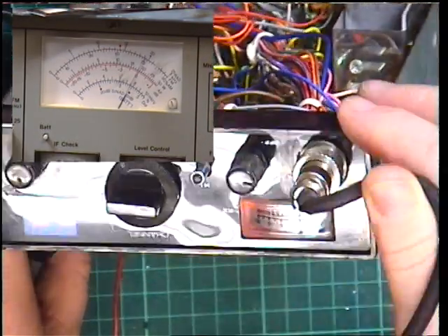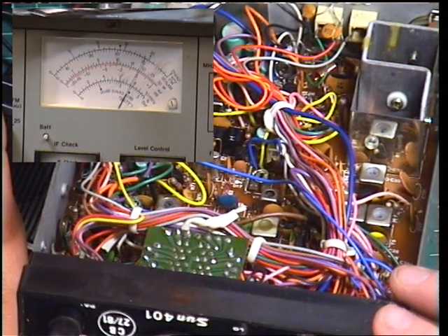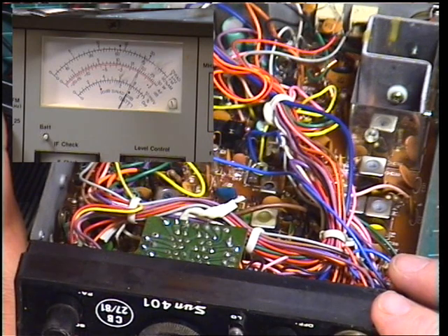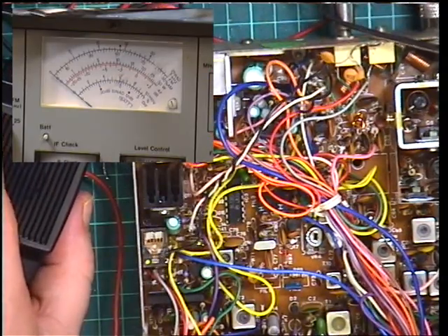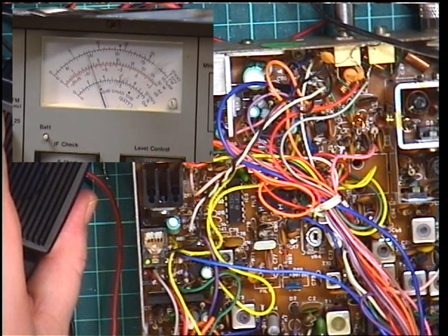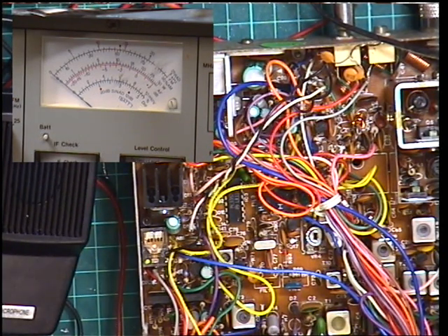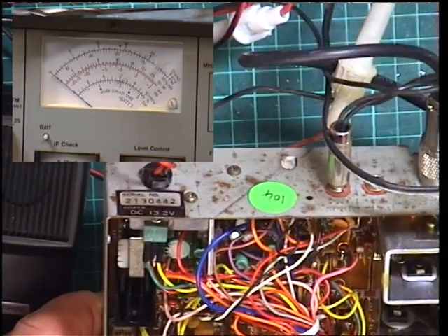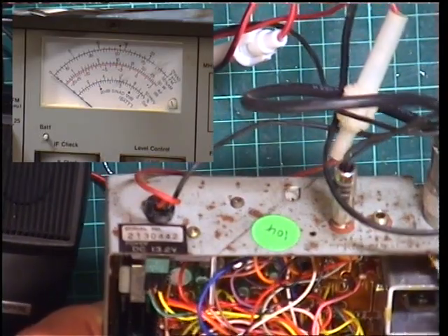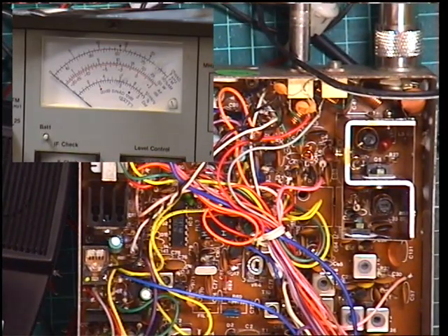Just seeing where the meter swings across to - it's on 6 on the scale that reads 1, 2, 4, 6, 8, 10 - so that tells us a lot. On low power it should be 0.4 of a watt and it's about 0.4 of a watt. So we're going to have to look into why this isn't developing the 4 watts we're expecting, because 2 watts is really unacceptable. I think it's time to take out the driver transistor and PA transistor - it looks like this is a set we didn't sort out properly but it got labelled as if we had.